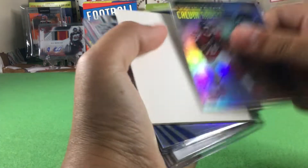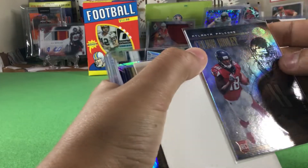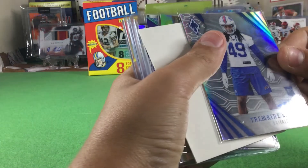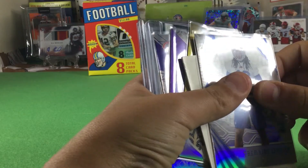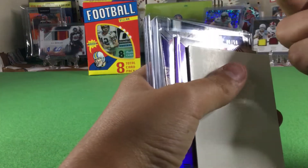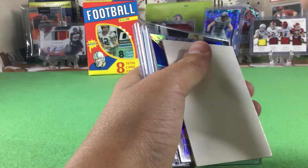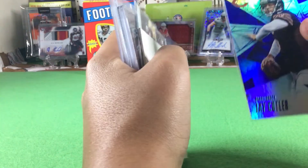We're excited to get into DMC's pack. Calvin Ridley and Julio Jones — that number... that's out of Illusions, just a rookie, not numbered. Tremaine Edmunds rookie, Phoenix — I really like the design of Phoenix cards. Alvin Kamara, 32 out of 75 — not bad. Then a purple Randy Moss, number 46 out of 75 — amazing. Jay Cutler, 40 out of 50 — that's a cool card.